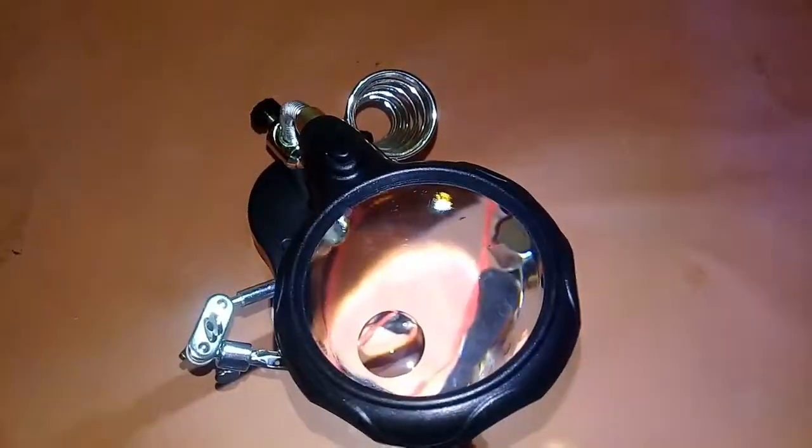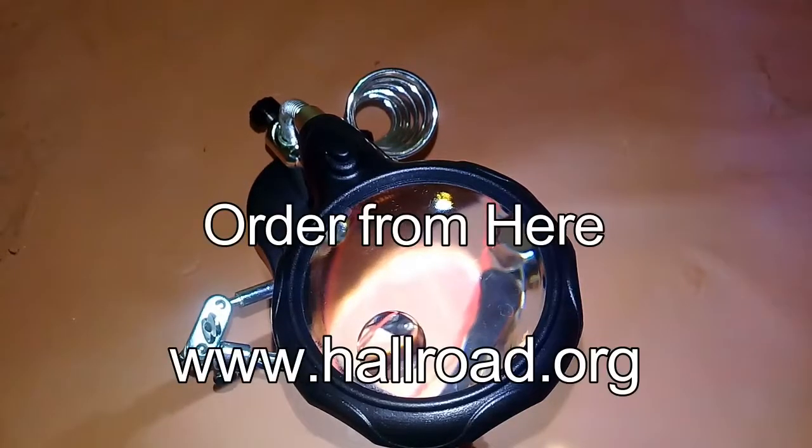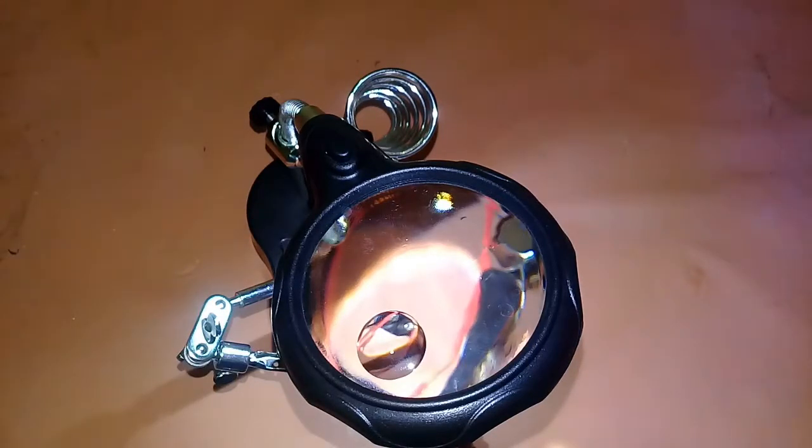I really like this helping stand — it is very very good. Now let's talk about its price. If you're living in Pakistan you can get it for about 800 to 900 rupees. I hope you liked this video — share it, comment on it, and give me some ideas for which projects I should do next. Thank you.